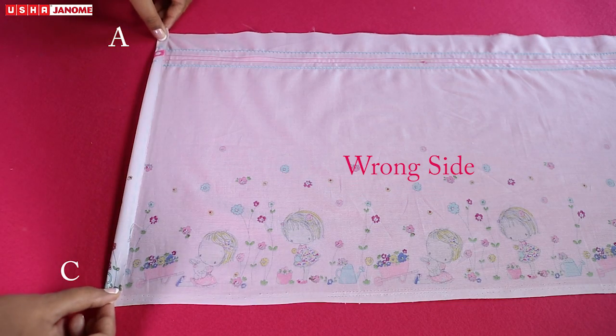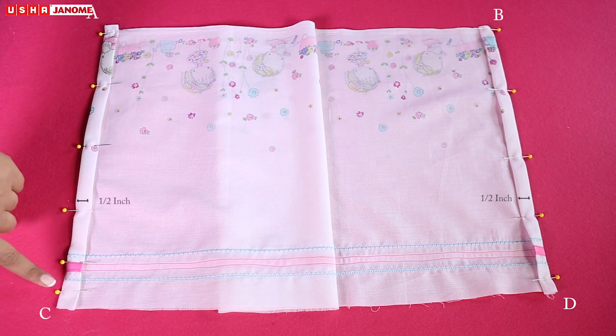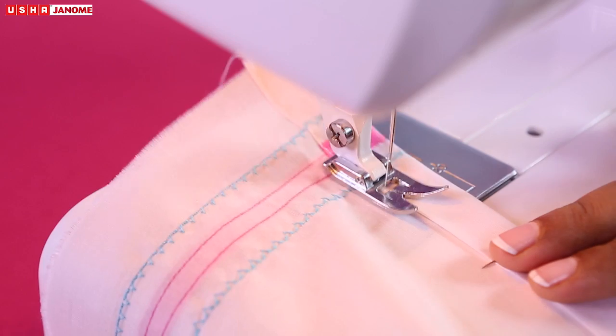Fold sides AC and BD towards the wrong sides twice, with each fold measuring half an inch, and sew them. Remember to pull out pins as you sew.